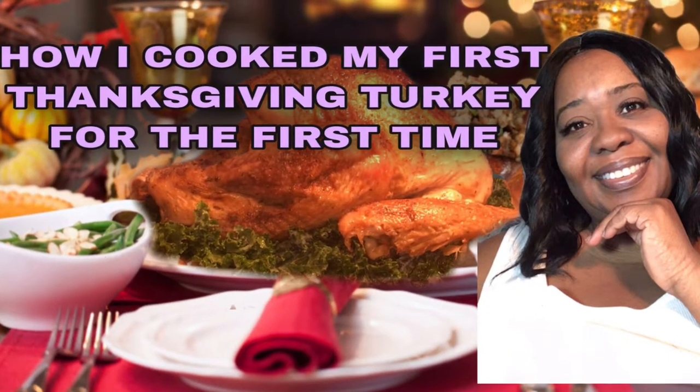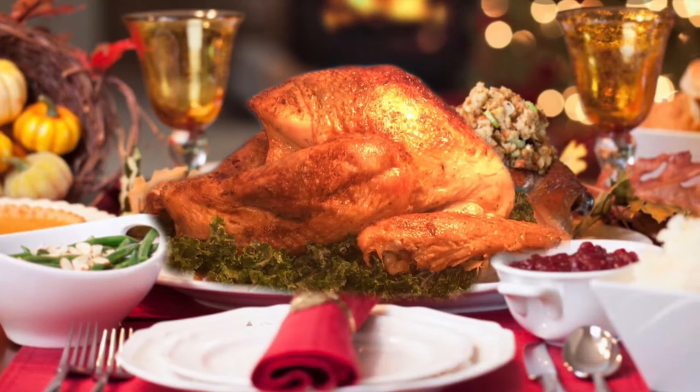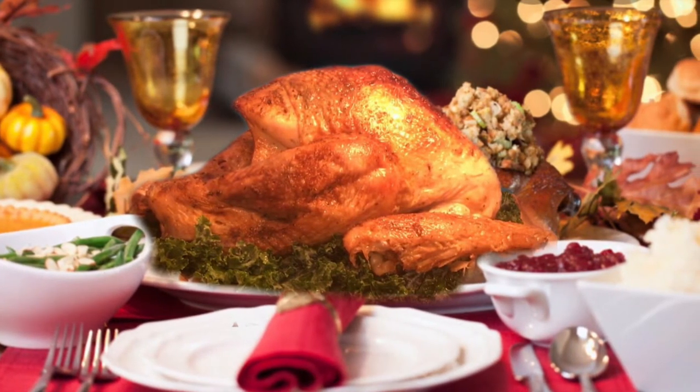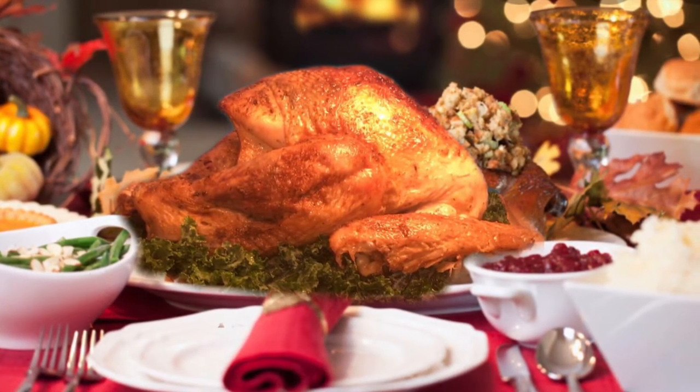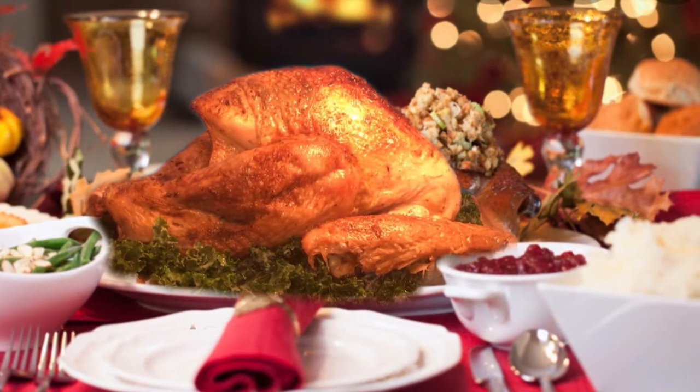Hello everyone, Smackalicious here. Today I'm cooking my first turkey. I'm going to show you how I thawed it, how I cleaned it, how I seasoned it, and how I cook it. So come on, let's get started.